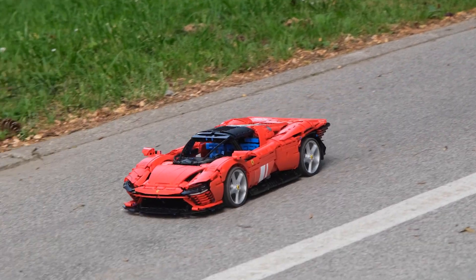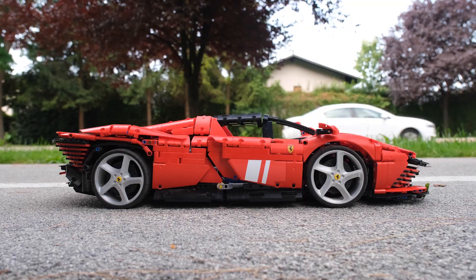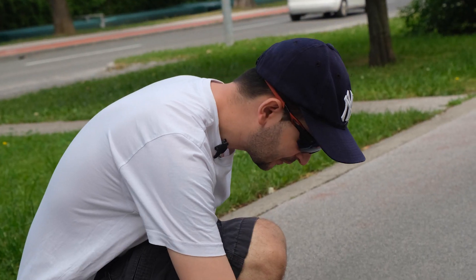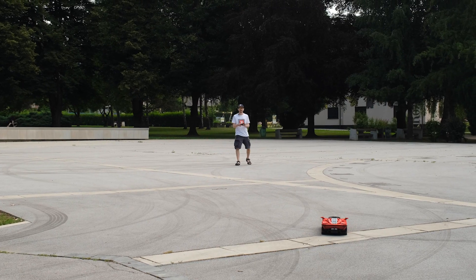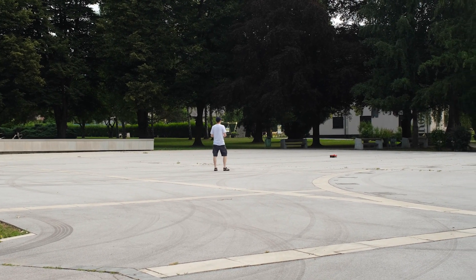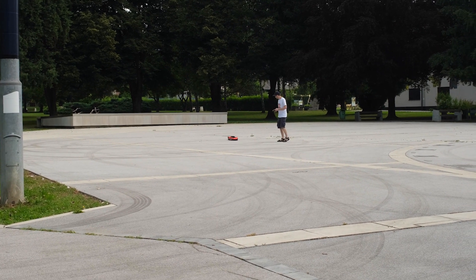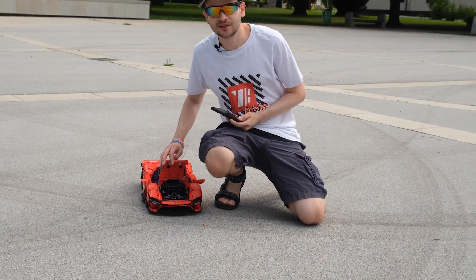Let's see how fast that was. So that was 25.6 kilometers an hour. Then we got 26 kilometers an hour.